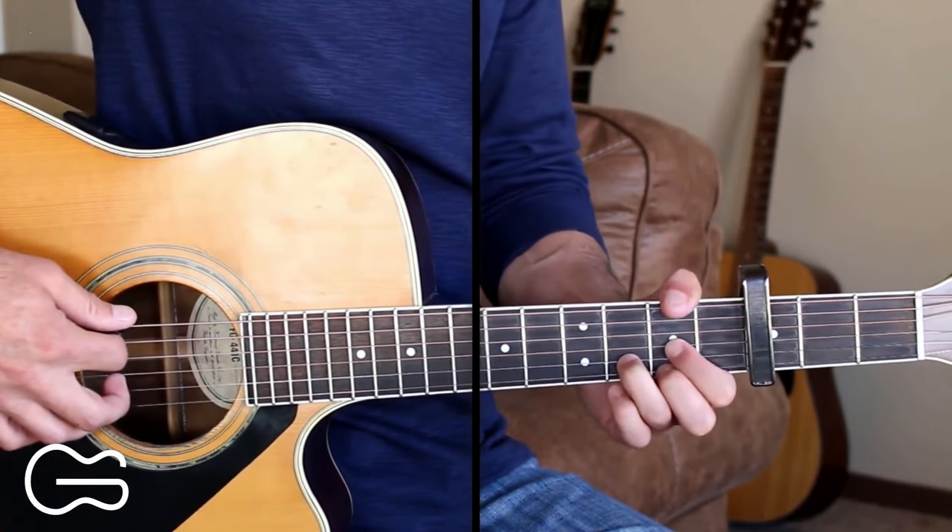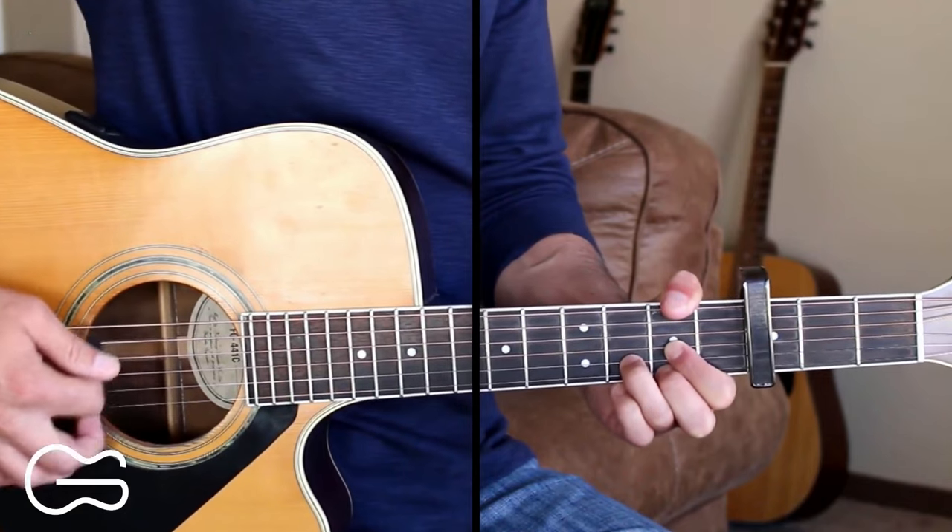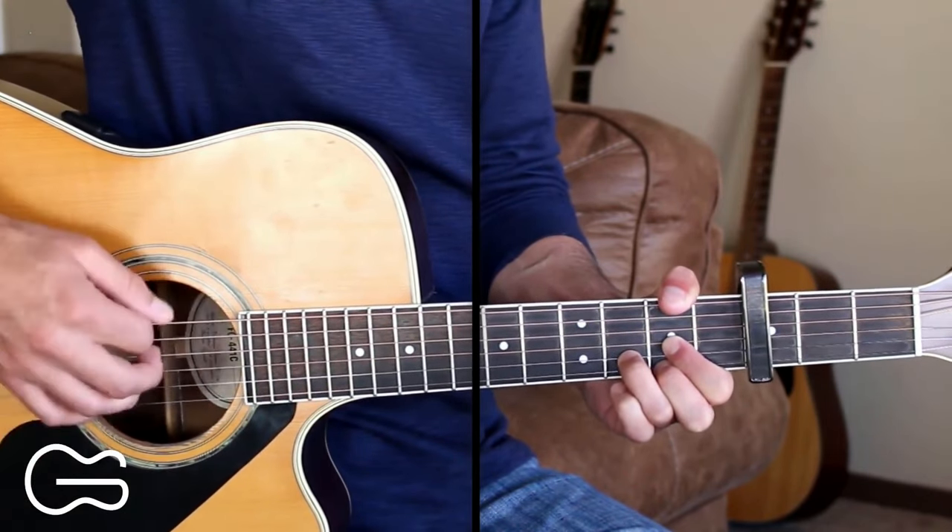So I'm going to do the picking for this first verse. If you just want to strum, you can use the strumming pattern: down, down, down, up, down, up.